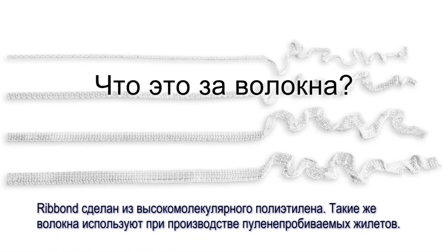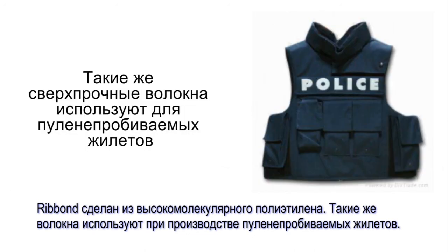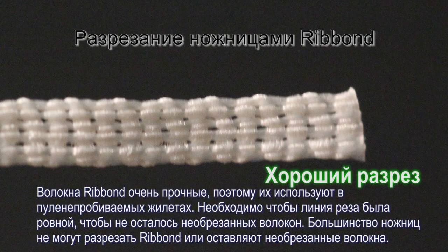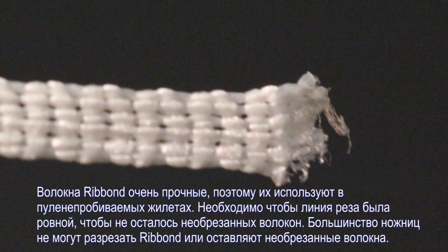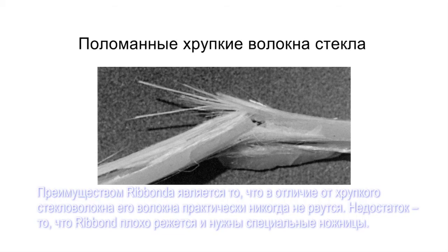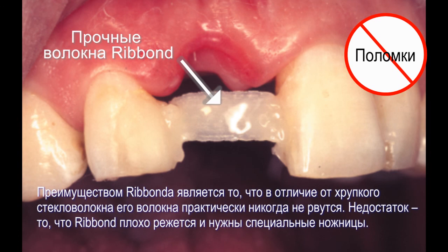What kind of fibers are these? Ribbon is made from ultra-high molecular weight polyethylene fibers — the same kind used to make bulletproof vests. Why can't I cut the Ribbon with the scissors I already have? Ribbon fibers are so abrasion resistant and fracture tough that they are used for making bulletproof vests. When cutting the Ribbon, it is important to always have a clean cut without leaving any stray uncut fibers. Most scissors simply cannot cut the Ribbon, or if they do, they leave stray uncut fibers. The advantage of Ribbon's fracture tough fibers is that, unlike brittle glass fibers, it is extremely unlikely that the Ribbon fibers will break during clinical use.